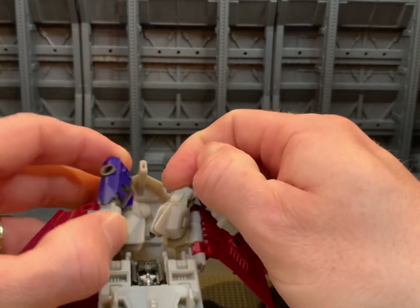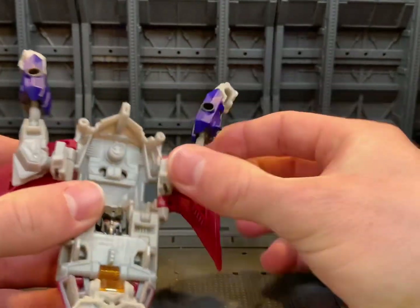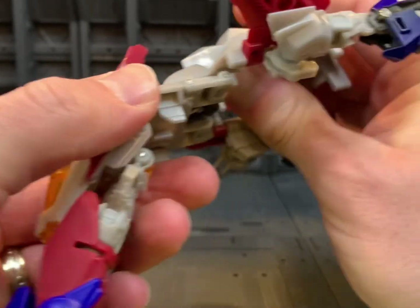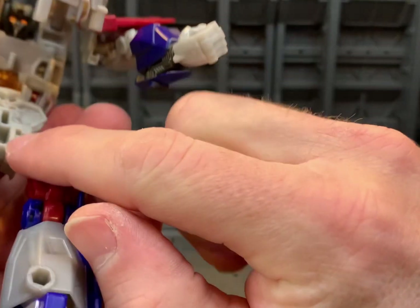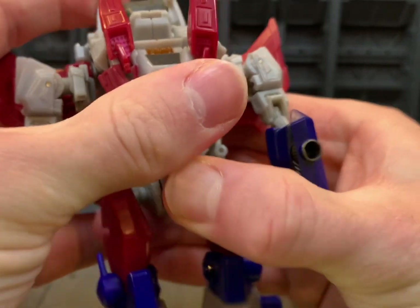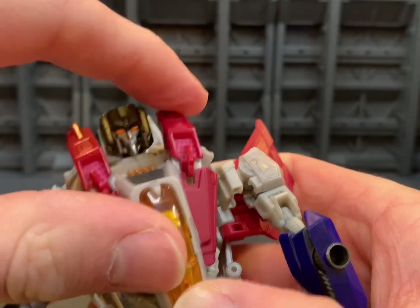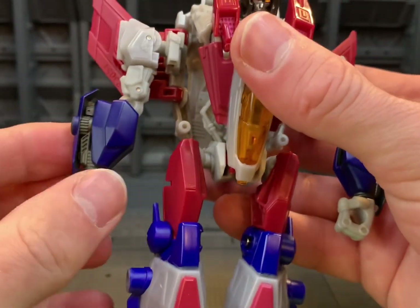We're going to rotate them out, straighten out the arm, rotate out, straighten out. Now we're going to untab these red sections and then untab these sections — bring this round, tab into that slot. Then we can rotate up the head and rotate it around to the front. You can just fold these red sections back and orientate the arm — just rotate that bicep.